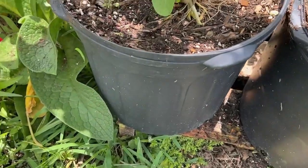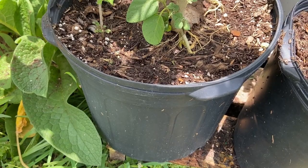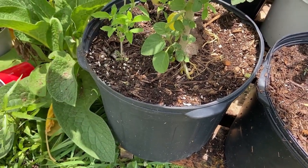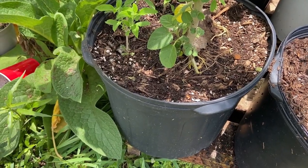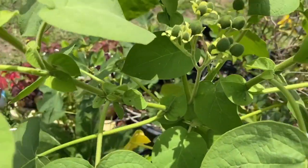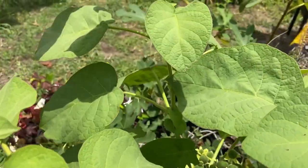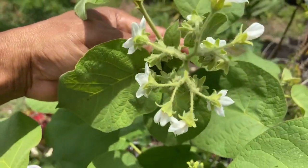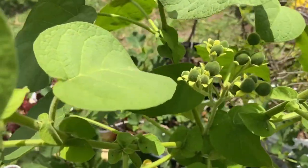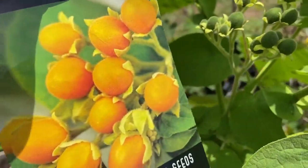It's in a seven-gallon container. I up-potted it maybe two months ago — it was in a three-gallon and I moved it to a seven-gallon, and since I put it in the bigger container it just took off completely. Let's look at the fruit — you can see it's forming fruits right here. And look at the blooms — more blooms here, more blooms there. The fruit set is right here, and from looking at it, something is definitely forming.